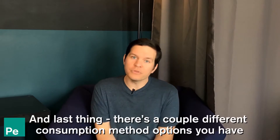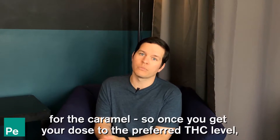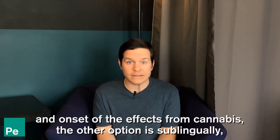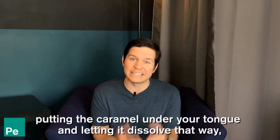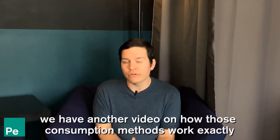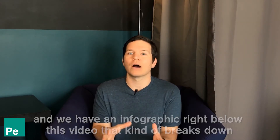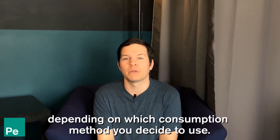There are a couple of different consumption method options for the caramel. Once you get your dose to the preferred THC level, you can either orally consume the caramel for oral activation and onset of effects, or sublingually place the caramel under your tongue and let it dissolve, where it will absorb through your mucus glands. We have another video on how those consumption methods work exactly, and an infographic below this video that breaks down the different effects you can expect depending on which consumption method you decide to use.